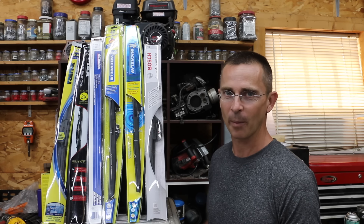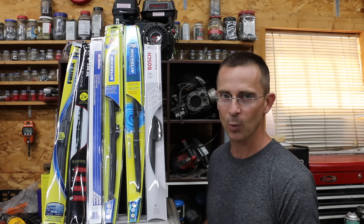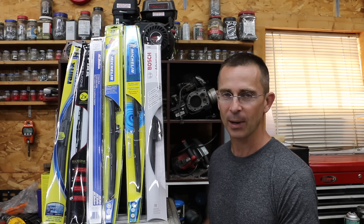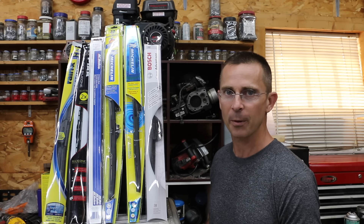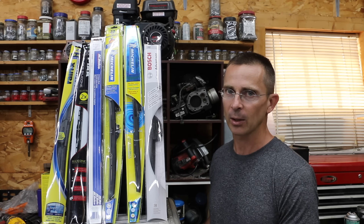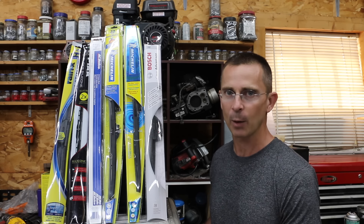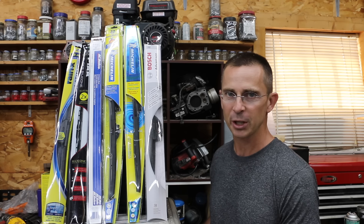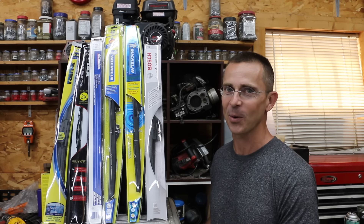Have you ever been caught in a real heavy rainstorm wishing you had a better set of windshield wipers for better visibility? Today we're going to be testing quite a few different brands to see which brand can deliver the best performance. We're also going to be looking at the construction of how they're made and what they're made of. Are silicone wipers really any better than just the traditional rubber wipers? So let's get the testing underway.